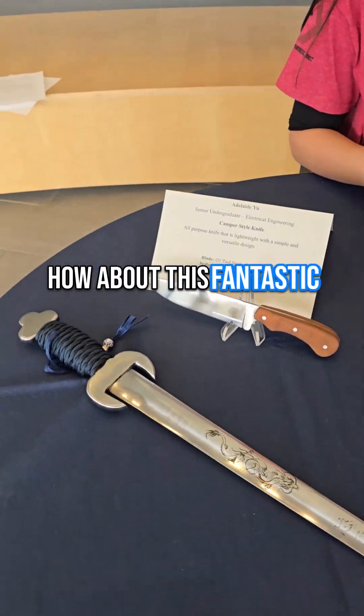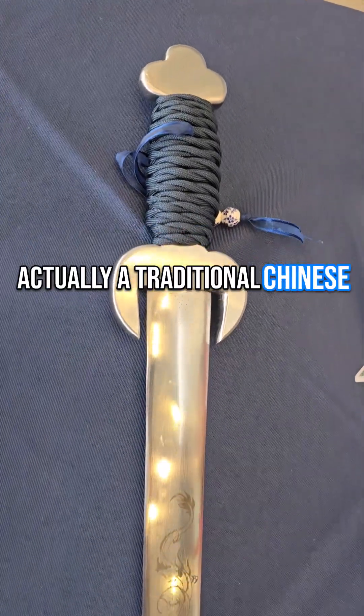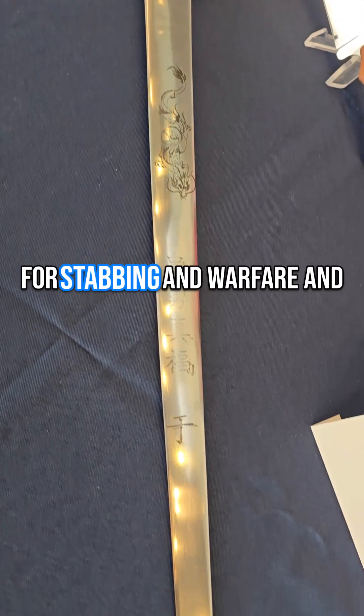And now how about this fantastic project too that you've done? So my second blade is actually a traditional Chinese Jian sword. It's really long. It's made for agility and precision, and it's also made for stabbing and warfare.